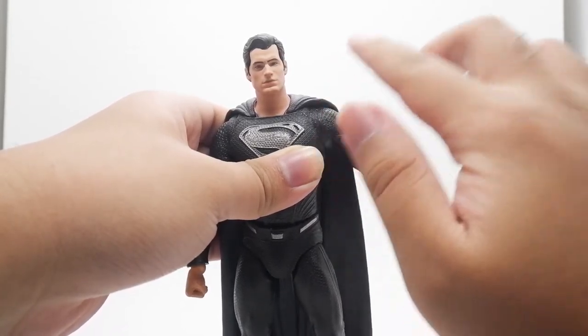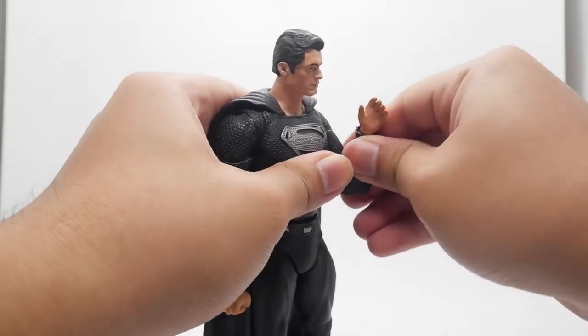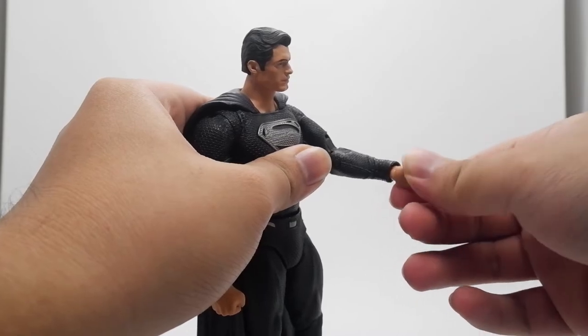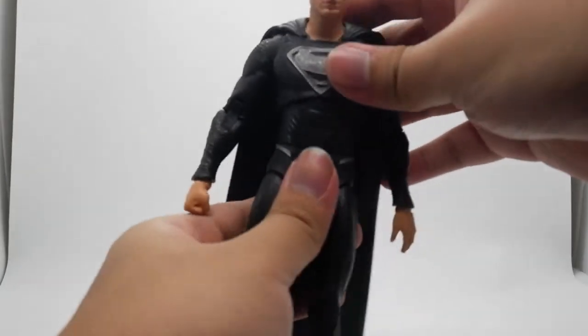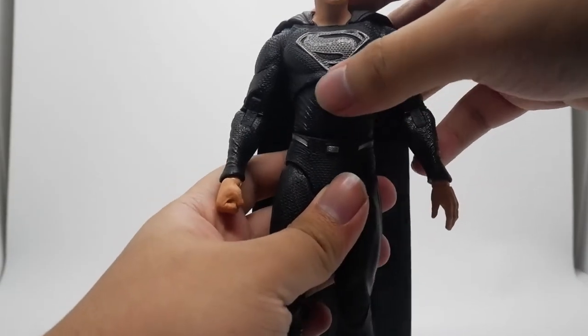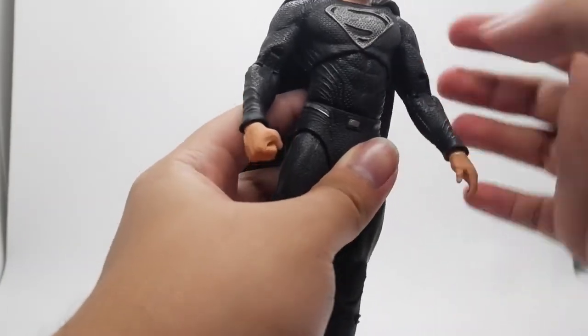The shoulders are hindered a little by the sculpt but have double joints with swivel up and down and rotation. The torso can move outward and backward, and there's a swivel on the waist, though it's hindered by the cape sculpt.